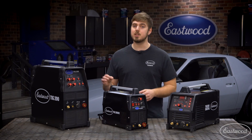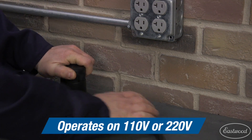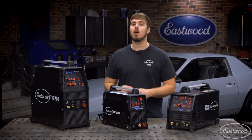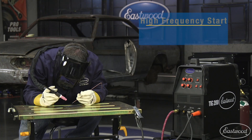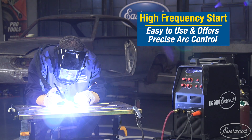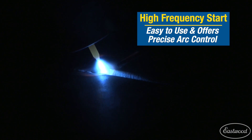A nice feature of this machine is the ability to run off of 110 volts. So if you're at a buddy's house and he doesn't have 220 volts, you can still weld up to one eighth of an inch thick. The high frequency start makes it easy to get welding because you don't have to master the art of scratching the metal before your weld, and it gives you precise arc control.